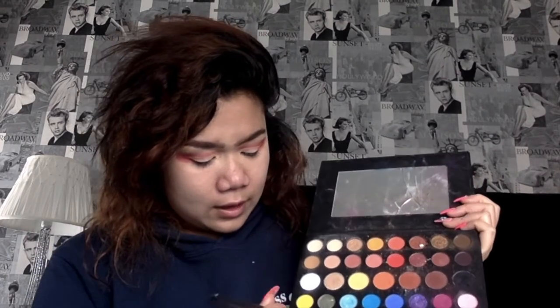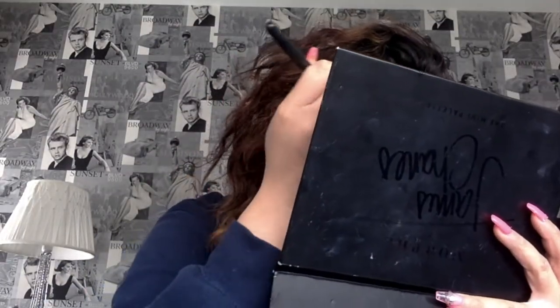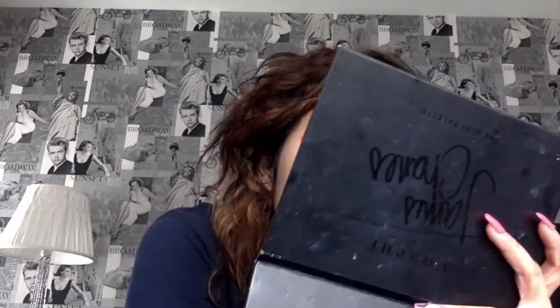Then we're going to go into a green color from the James Charles palette and tap it all over where we cut the crease. It looks a bit rough right now but I promise it looks so good in a minute — I feel like a parrot or a Christmas-themed parrot.